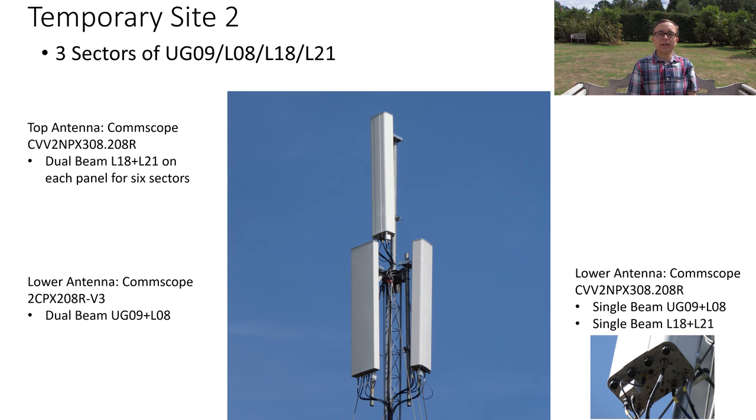On the lower right of the mast is the CommScope 10-port again, however in this case only the single beam ports are being used. The low band ports handle UG09 and L08 diplexed, and the four high band single beam ports at the back are used for L18 and L21. So overall, three sectors of all bands on that side.